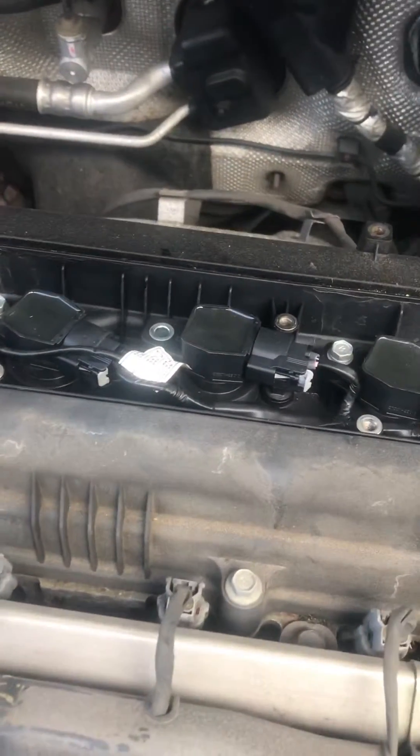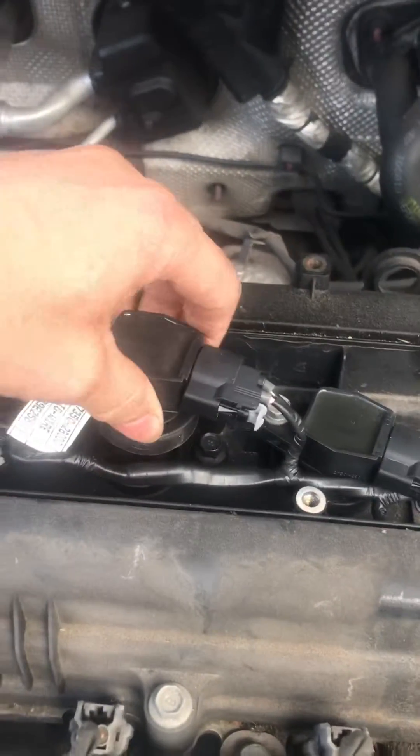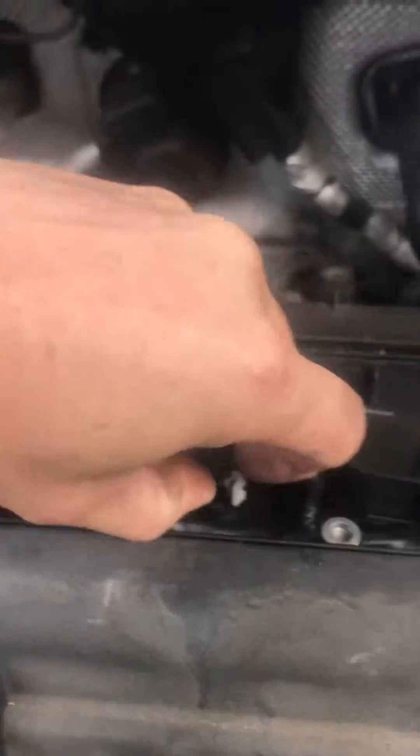We are doing our initial coil pack change today. Number 3 is giving us a misfire, so we are going to test it today and see if it is the coil pack.